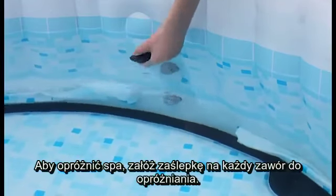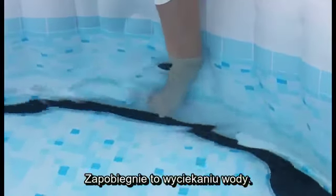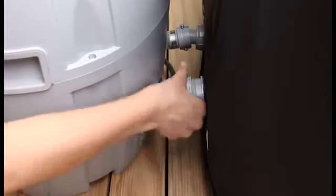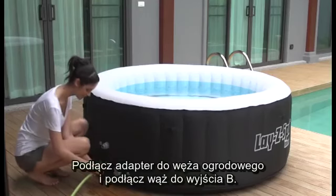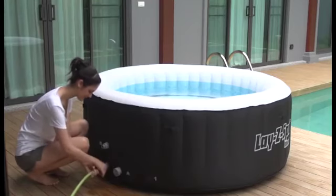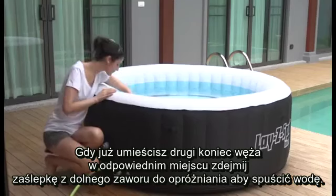To drain your spa, fasten the stopper caps to the spa's valves — this prevents water from escaping. Now disconnect the pump. Attach the cap to adapter A. Attach the hose adapter to your garden hose and connect both to the spa's B adapter. With your hose in a selected drain area, remove the lower stopper cap to release the water.